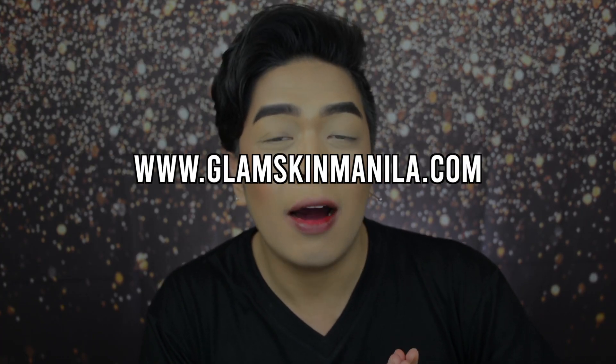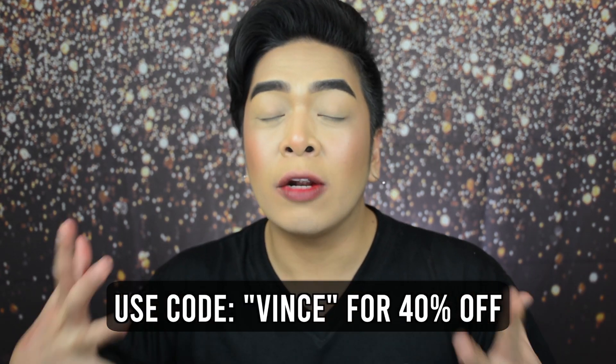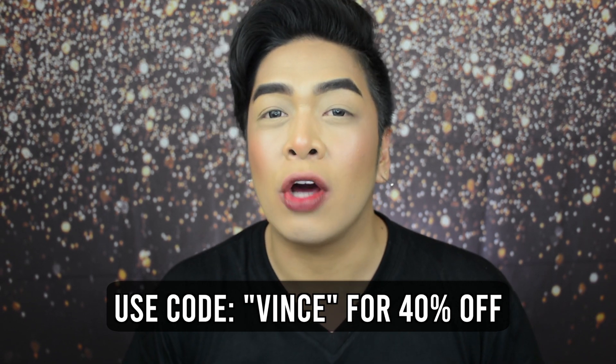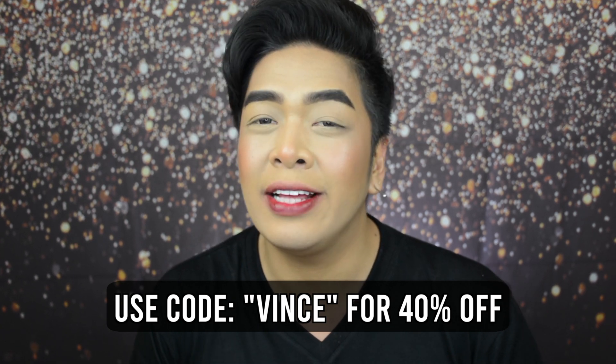That's it for today's video! Let me know your thoughts — what's your favorite shade? If you want to grab these products, visit www.glamskinmanila.com and use code Vince for 40% off upon checkout on regular priced cosmetic products with a minimum spend of 200 pesos — valid until end of March 2020. You can also go to the Shopee app and check out the Glam Skin Manila store. I love you guys so much, XXOO Glow Fam, and I'll see you on the next one!